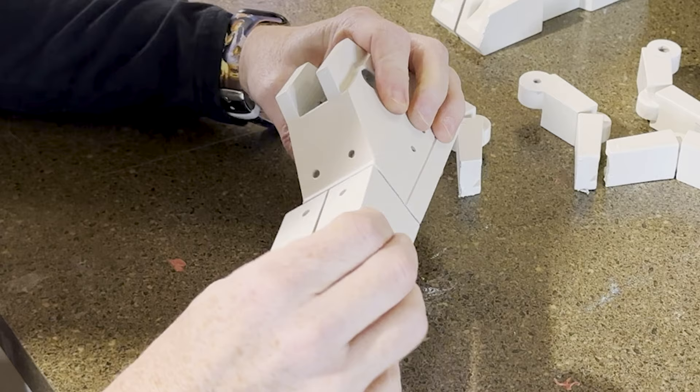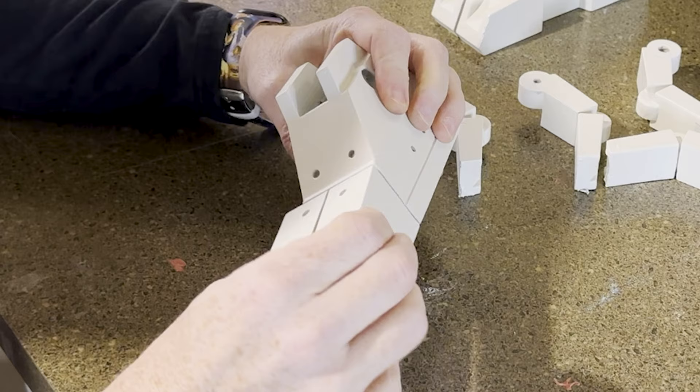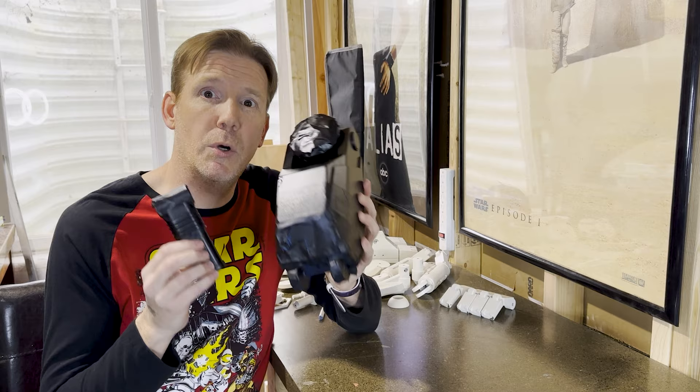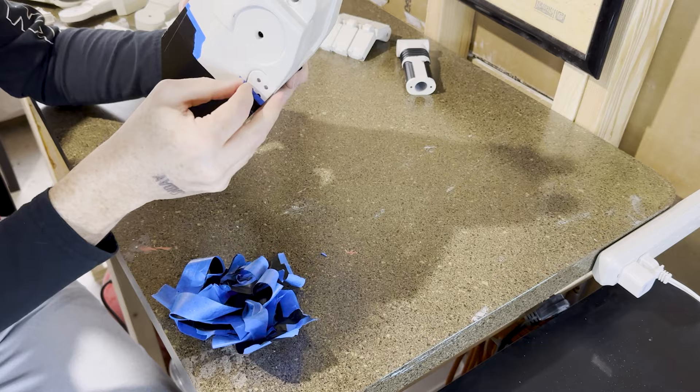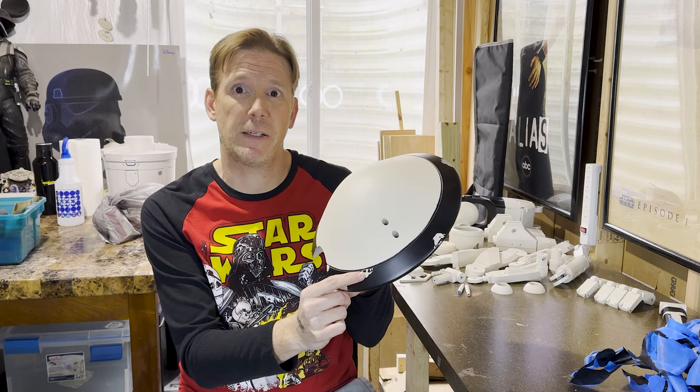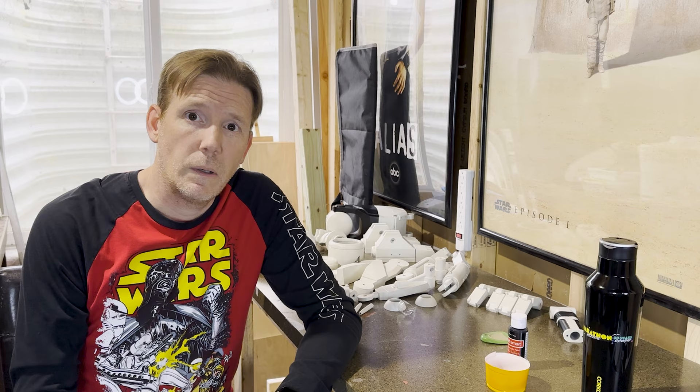Now we're going to remove the liquid latex to reveal all the paint chips that we created on our pieces. We're going to remove the masking. And there's our headpiece — as you can see, I have a mixture of paint chipped down to the metal and just paint chipping down to the beige.